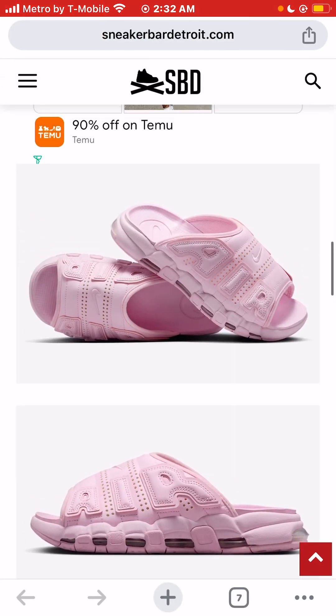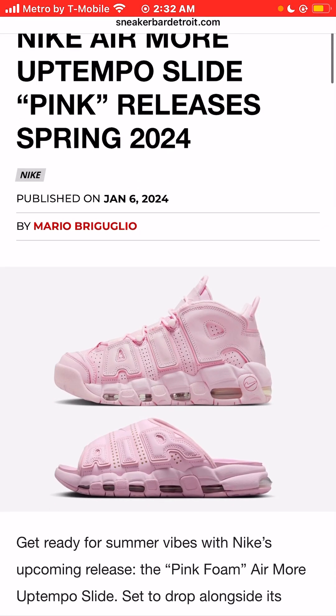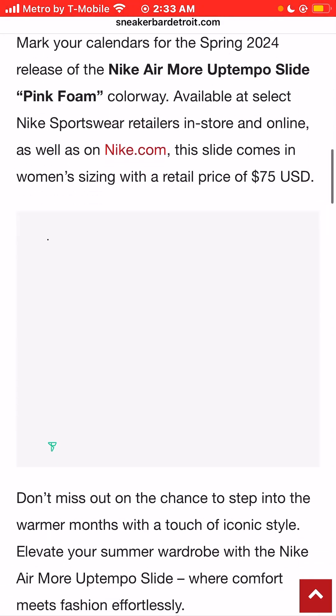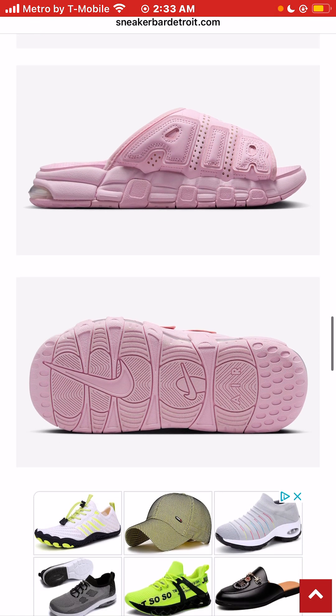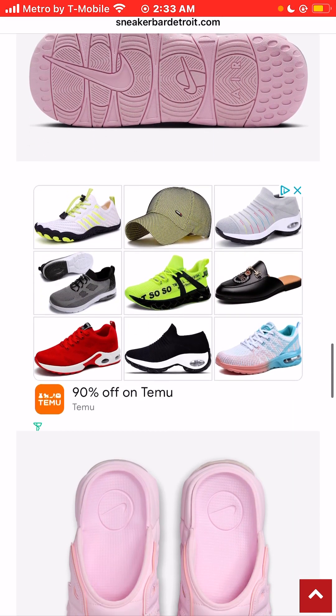Even though the sneakers are my favorite sneaker silhouettes, I don't have a problem with the sneakers having air units. But I just cannot imagine spending $75 for slides that have air bubbles in them. So I'm going to definitely have to pass on these, even though they won't be available in my size. I would say anytime Nike releases the Nike Air More Uptempo slides and they have air units, I'm definitely going to pass, because I just think they look ugly and they're completely impractical.